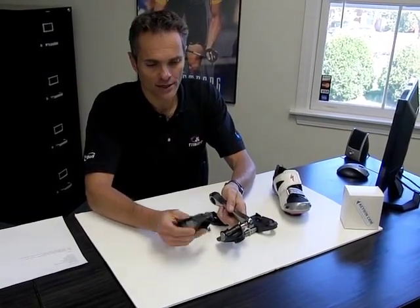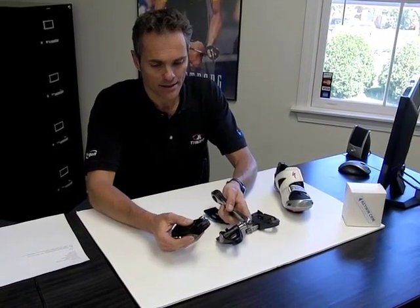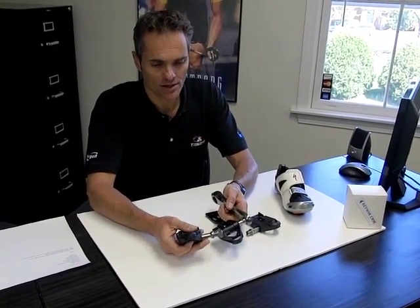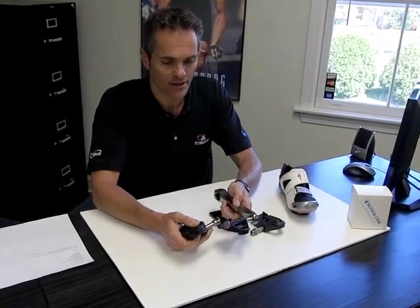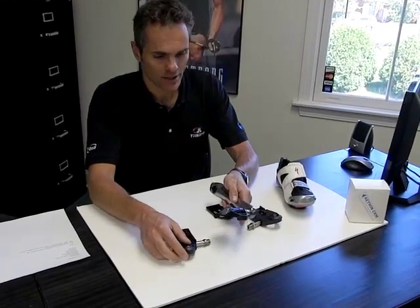The axles are simply interchangeable by removing this cover and removing a nut underneath. We also sell extra axles in different lengths if you want to swap axles out of your pair of pedals.